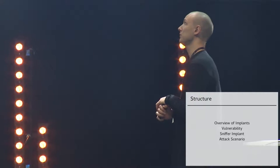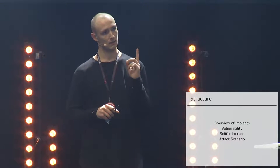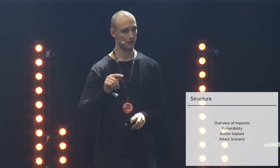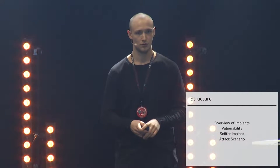A quick overview. I'm going to talk about what implants are and what I mean by them. Then I'll talk about a vulnerability in a device I've been looking at that I borrowed from a friend. Then I'll explain how I made an implant for that device, and finally do a run-through of how the attack works and the technical steps needed.